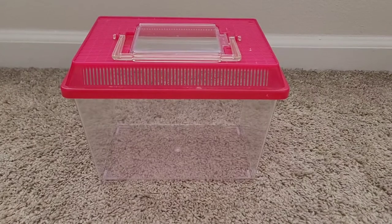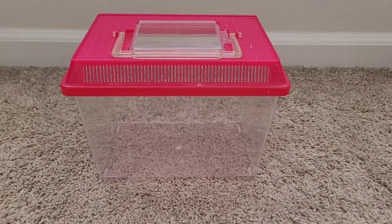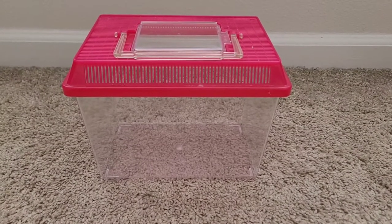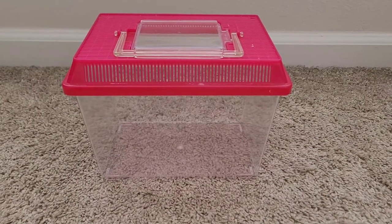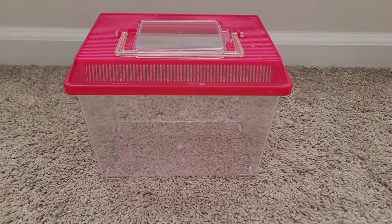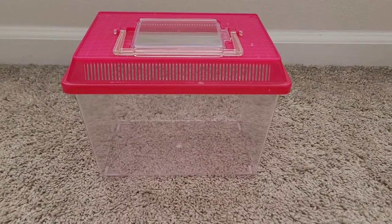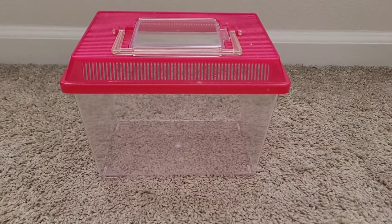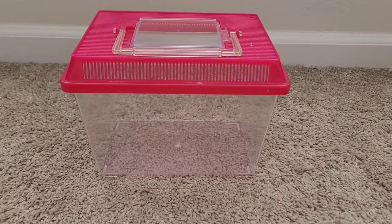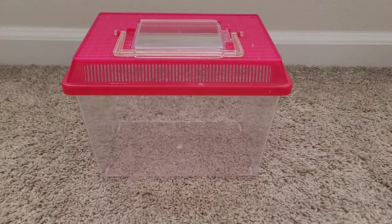There are only two reasons why you should have an isolation tank in your home. Number one is in case of emergency — your hermit crab is molting on top of the surface and you have to get that hermit crab out to put it into a separate tank so the other hermit crabs do not bother it. Hermit crabs that are molting are very sensitive and disturbing them can hurt or even kill them.